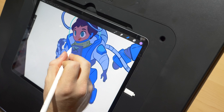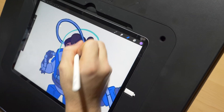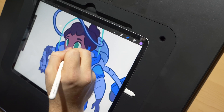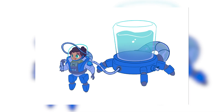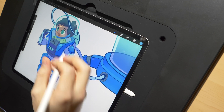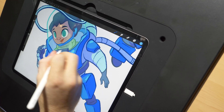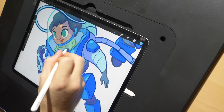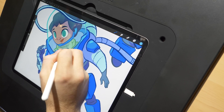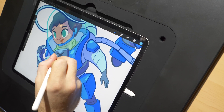Now, on a new layer, I start using lighter colors to go over places where there might be some highlights or areas where light is hitting more intensely. This also gives us places for visual interest. I set this layer to Add, which brightens things up more so than a typical normal layer.